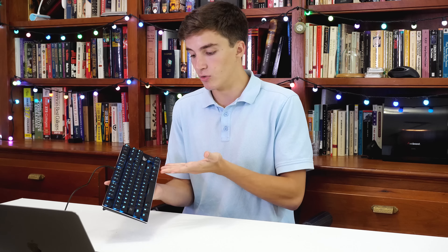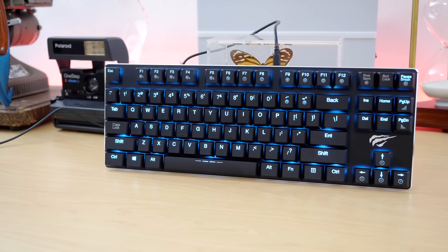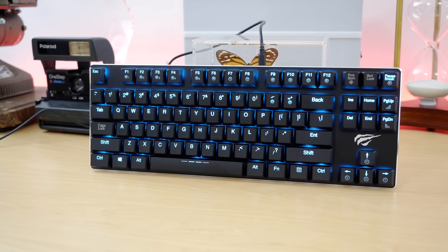It's also got some light blue LED backlighting. I probably would have gone with white if I were in their position, but I actually really like the color of light blue, so I'm a fan of it. It works for me.